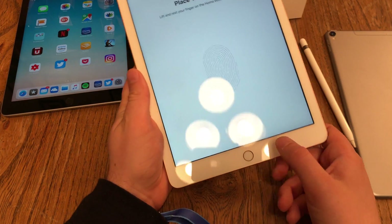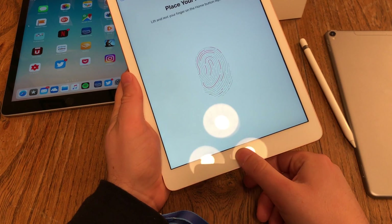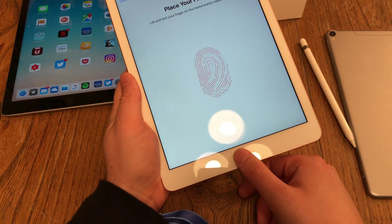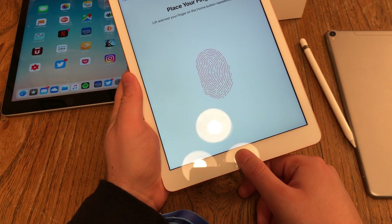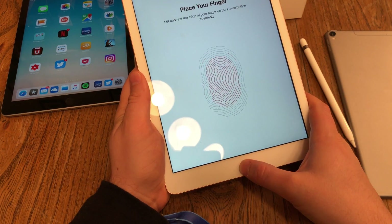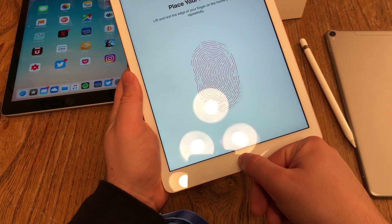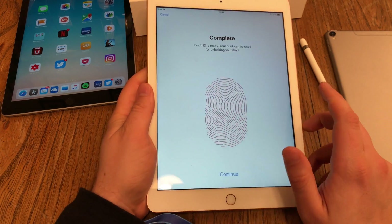Then there's a question if I want to use Touch ID, Apple's fingerprint scanner, which is located inside the home button. I want to use that, so I hit continue. Place the finger on the home button — don't push it, just lift your finger up and down a couple of times. Then the iPad will tell you to adjust your grip, and you start moving your finger around, scanning the sides a little bit up and down. Then you're done.